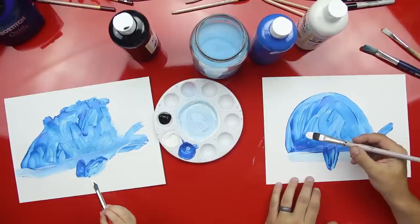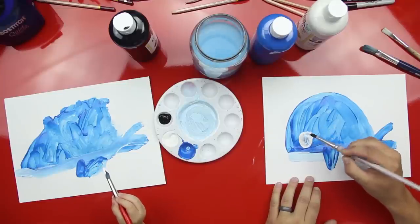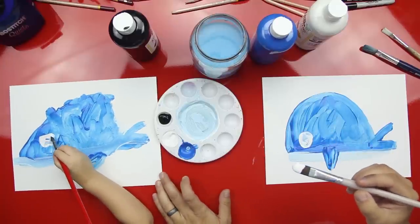Watch this, Austin. We're going to do his eye — we're going to do a little dot. Can you do a dot? Right over there. Yes. A big circle. Good job. You did it.